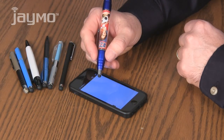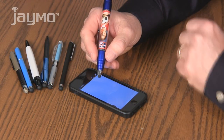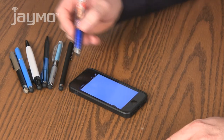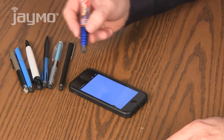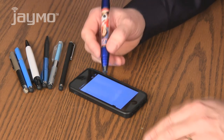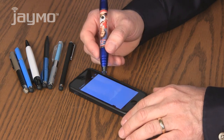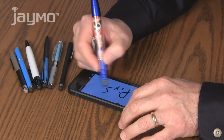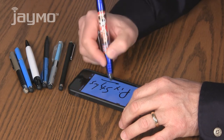The stylus end of the PicStylus posed several new challenges for me. The first was what size and type of tip to use. I tested a multitude of styluses and found the tips on many to be too large or too small. In the end, I found that a 6mm tip was just right for everyday use on tablets and smartphones.